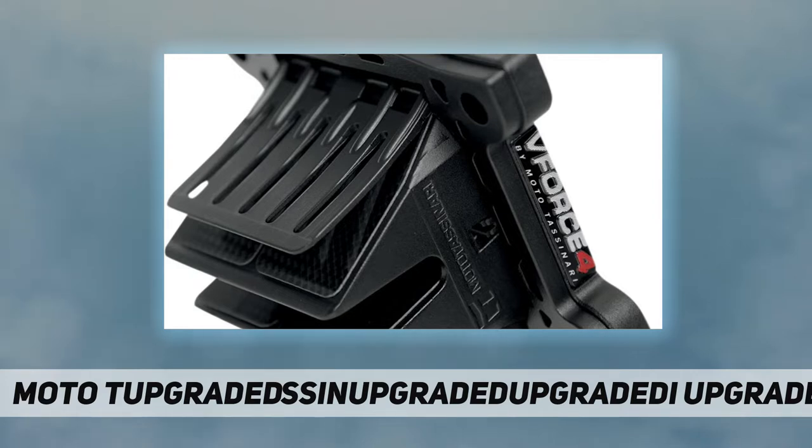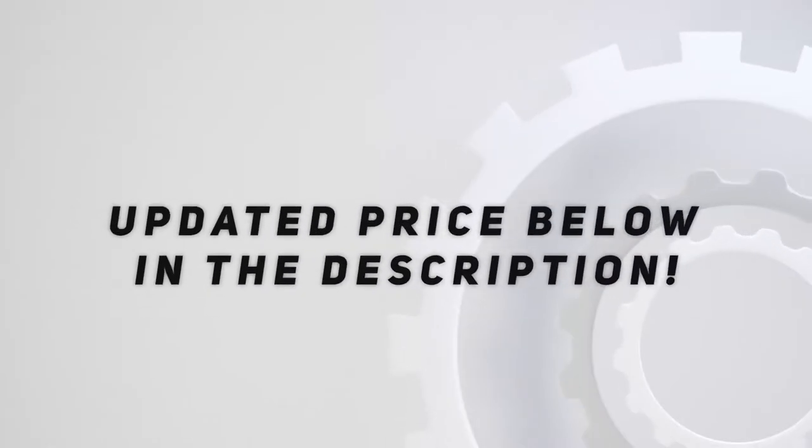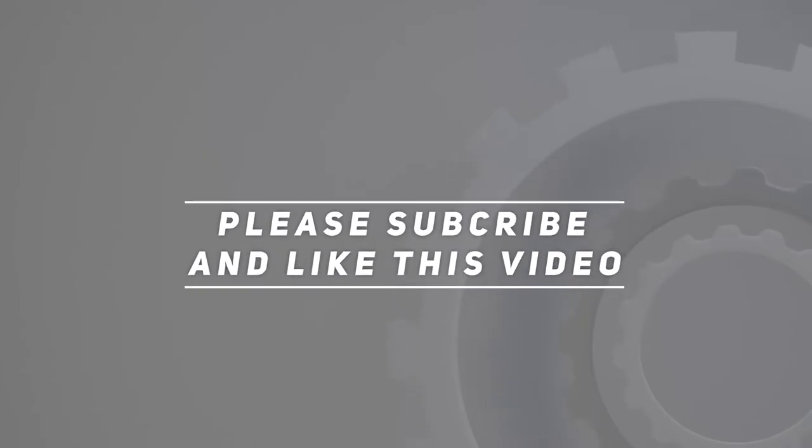This feature removes any possible chance of failure. Check out the video description for updated pricing. Thank you for watching — please subscribe and hit the like button.